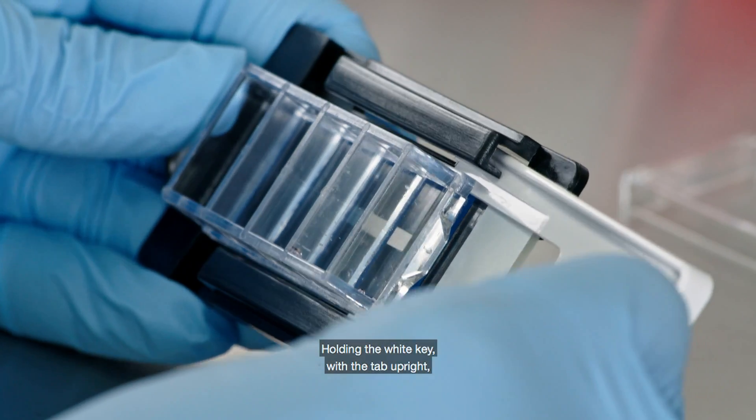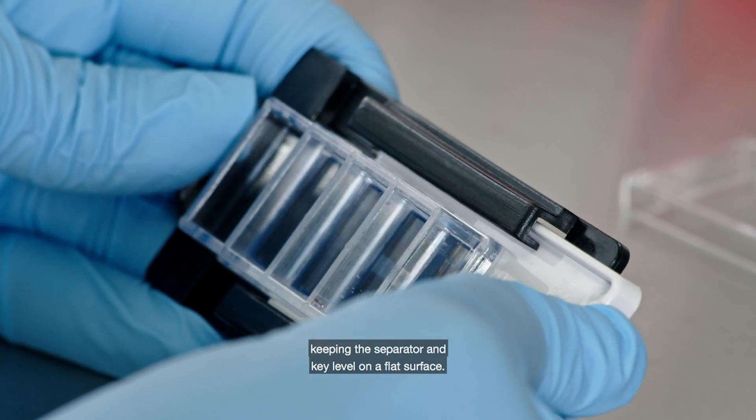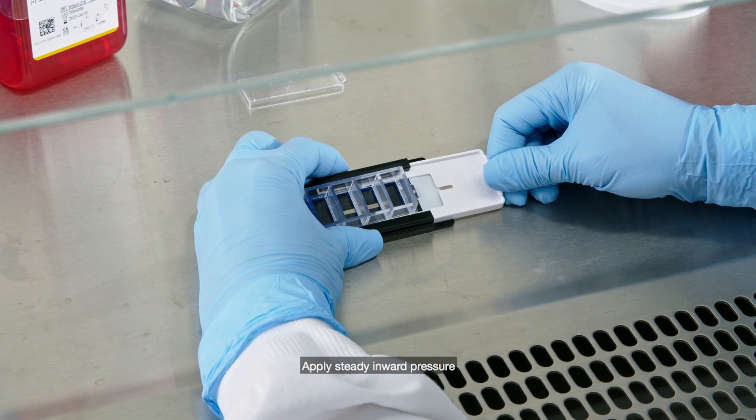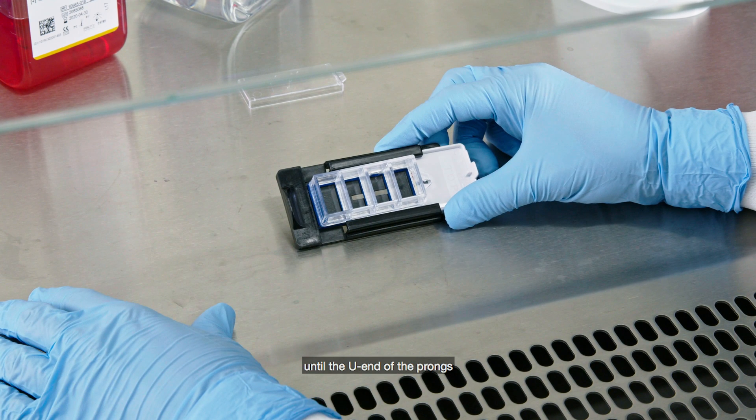Holding the white key with the tab upright, slide the prongs into the separator channels, keeping the separator and key level on a flat surface. Apply steady inward pressure using the separator and key tabs until the U end of the prongs is flush against the media chamber.